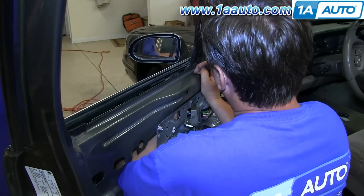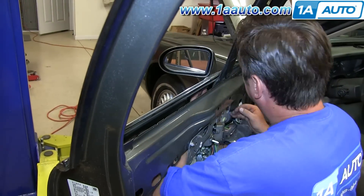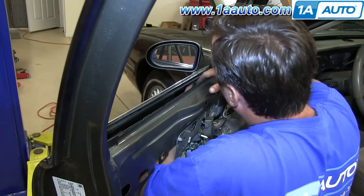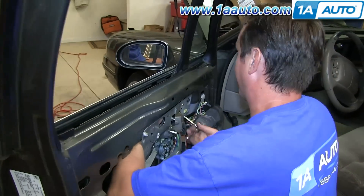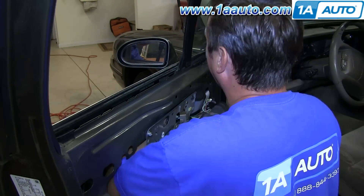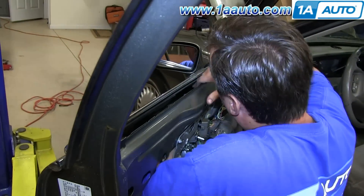The other nut is not so easy to reach. We kind of start at the top, then slide our hand in behind, and we're using a 10mm wrench to basically just get the nut started. The good thing is once you get it started, usually you can take it off the rest of the way with your fingers. Again, be careful not to drop it down into the door as you take it off.